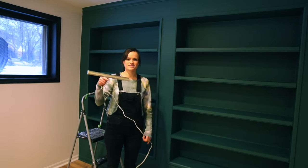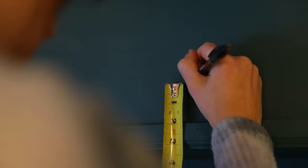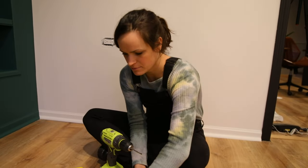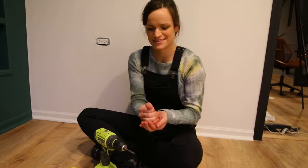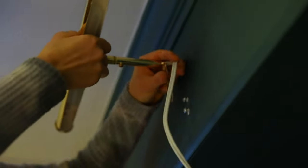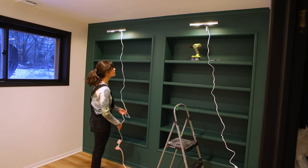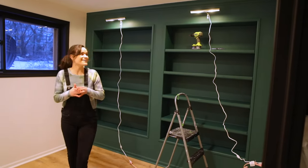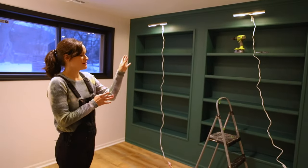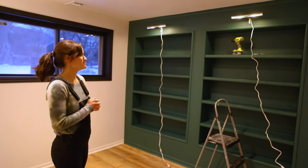I'm going to be installing these pendant lights. I'll go drill some holes and put in the wall anchors. They work! Now I have to figure out how to hide the cord, but it's really fun seeing them up.